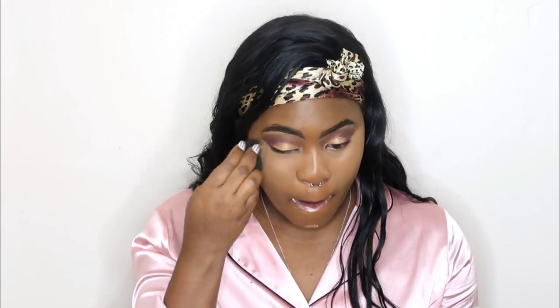So we already know what the next step is. I am going to move on to highlighting. I am using my LA Girl Pro concealer to do this. It is in the color Fawn and I am just going to use that to highlight my face.